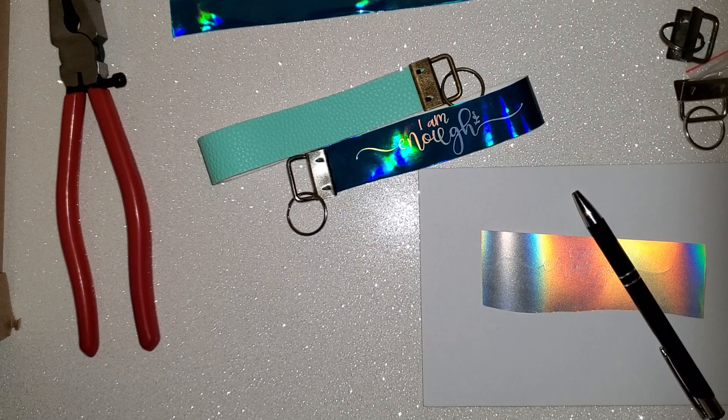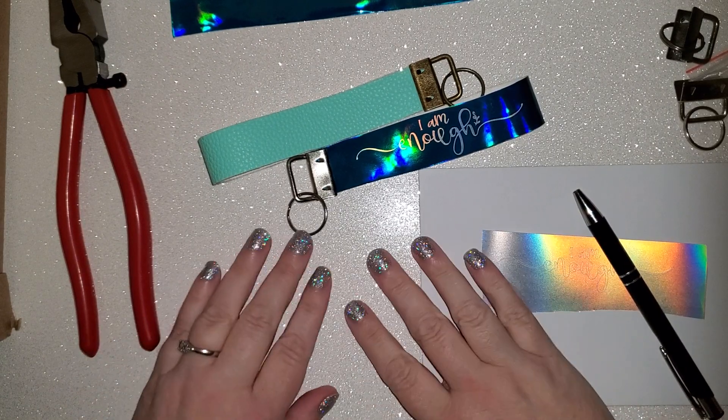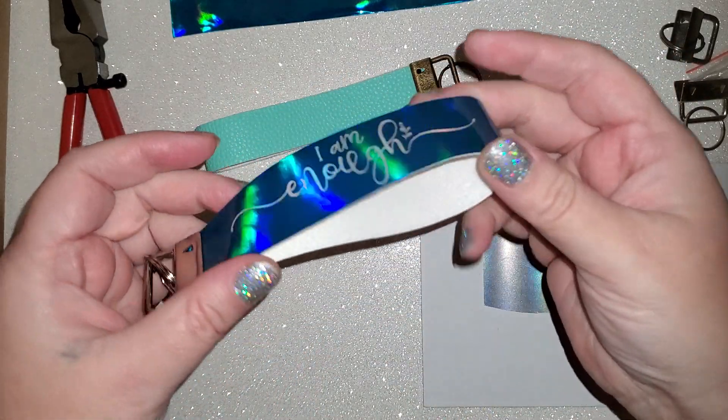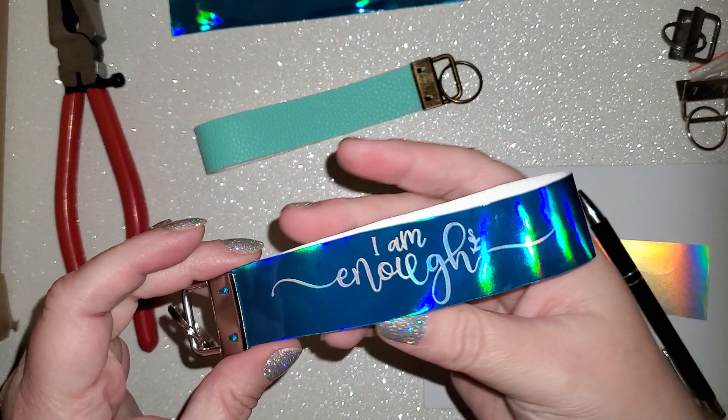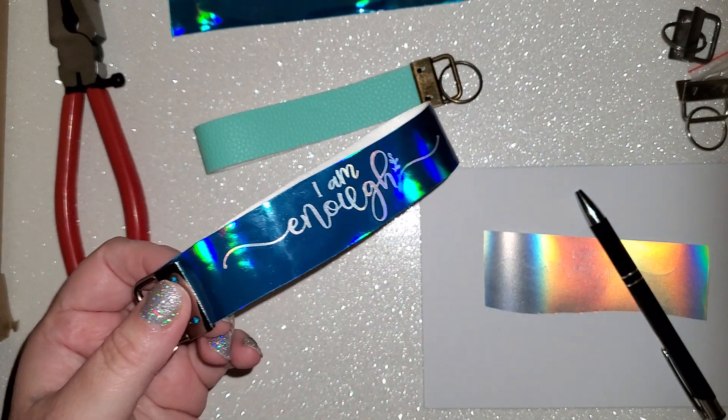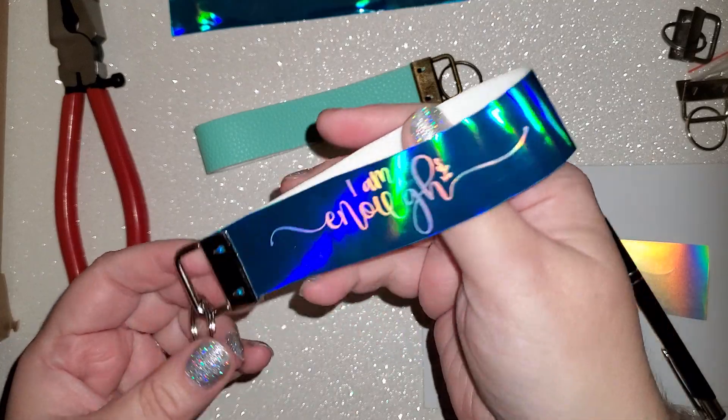Hi, Sarah Banis here from Spectrum Weavers. I am going to show you today how to make these little key fobs. I've wanted to make one for a super long time and kept seeing them and kept not making them, and I can't believe I waited.